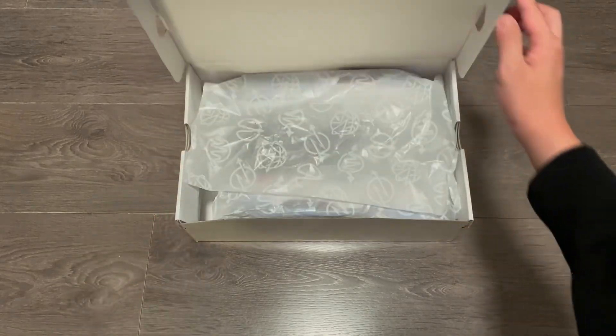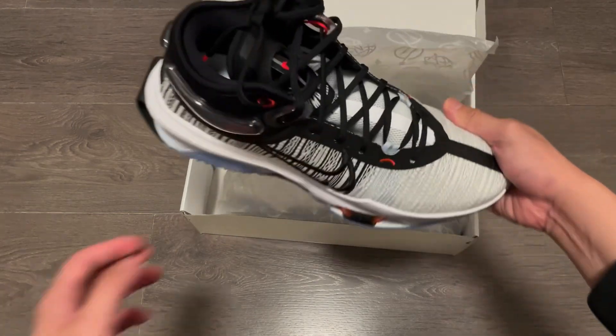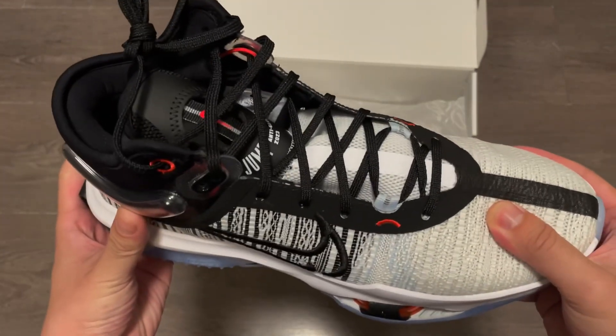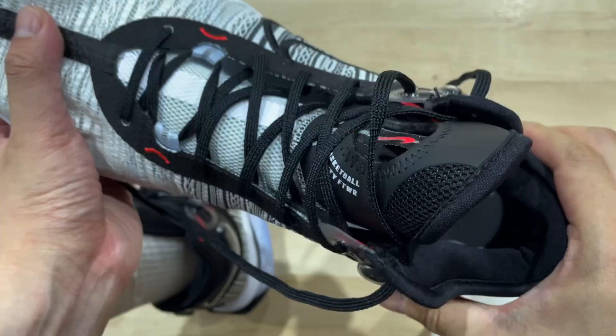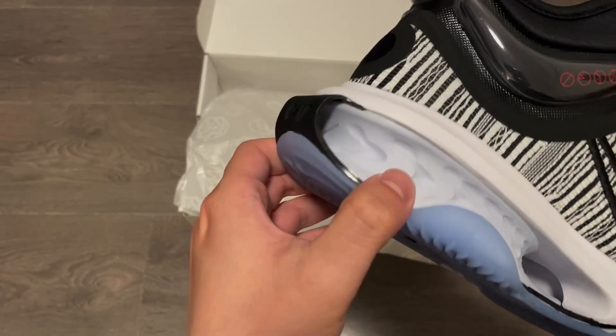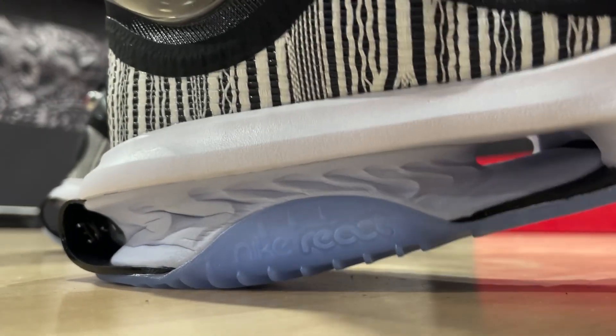So let's get right into some details and key things to know about its performance. They come in the same box as the previous version, with the shiny GT Jump logo on top and plastic wrapping paper inside. On the first look, it's quite a departure from the first GT Jump — slightly lower cut around the ankle, and this time the heel features Nike React. It's a molded heel with a pretty thick piece of foam. We'll get into how they feel on feet very soon.